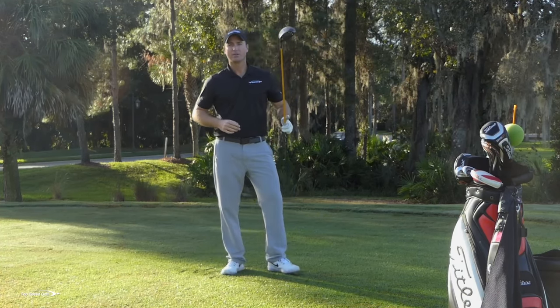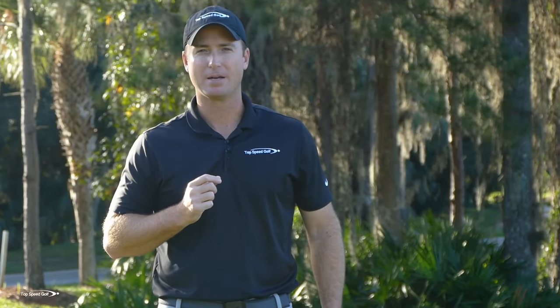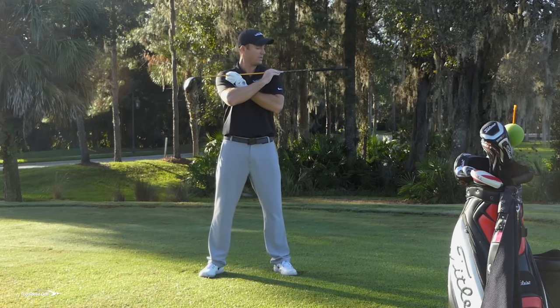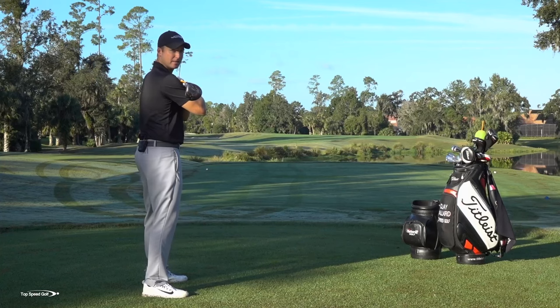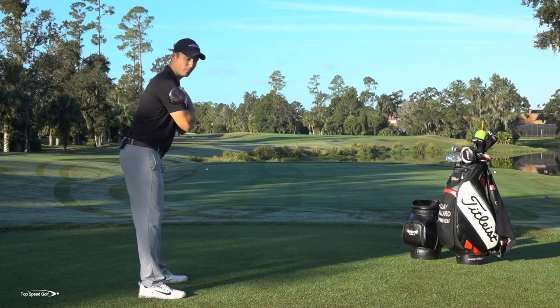So many times I see players get locked in — they don't want to move their feet at all and they get really bound up. I've got to let my feet move and let my shoulders and hips rotate back and through. That's really the basis of the golf swing. If I can get that rotation, everything else is built on top of that. From here, we're simply going to take that same rotation and we're just going to hinge forward.